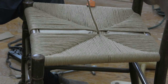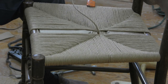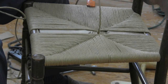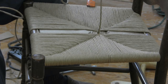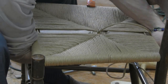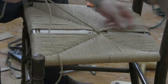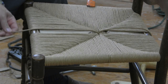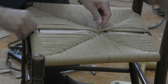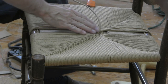Since this is such a small hole, it's going to be easier if you take your rush off the coil and weave it through the hole singly. You need to take your rush, go to the back of the chair, and wrap around the rung just like we've been doing, then come back up through. Go to the front, wrap it around the rung, come back up through. We're just going to keep working like that alternately — back to front, front to back — until we get this all filled in.